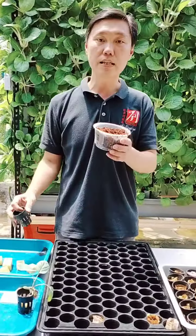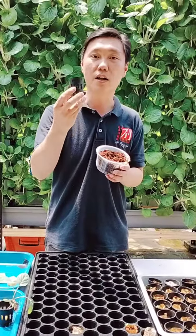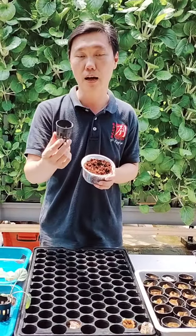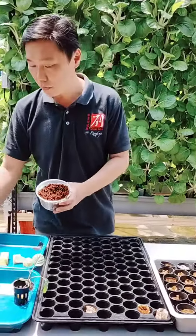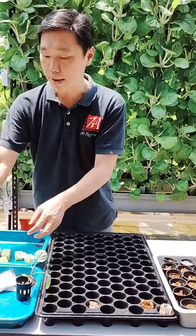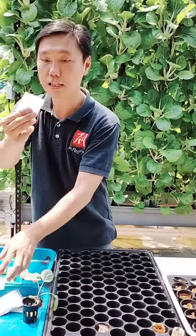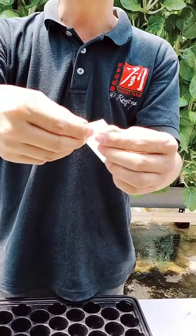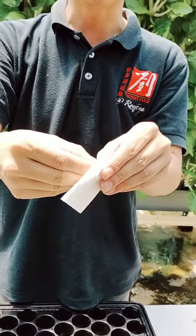If I pour the cocopeat directly into this cup, it's not going to do you good because all the residues will be washed out if you're using aeroponics. However, what you do is simply introduce something like a filter tea bag — an empty tea bag. You just put the cocopeat inside this tea bag.